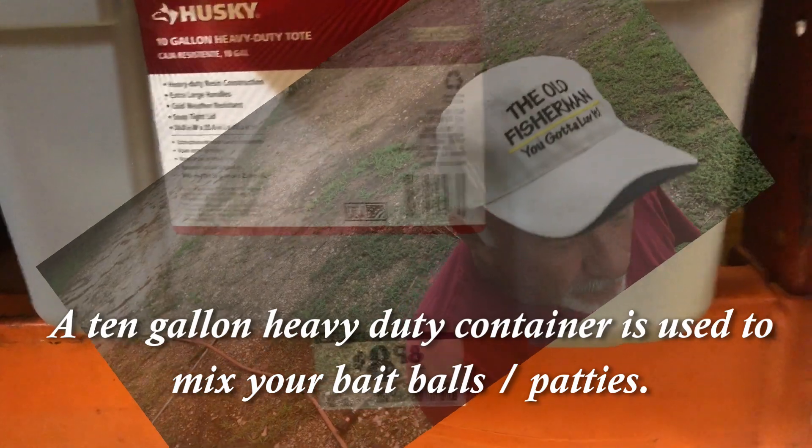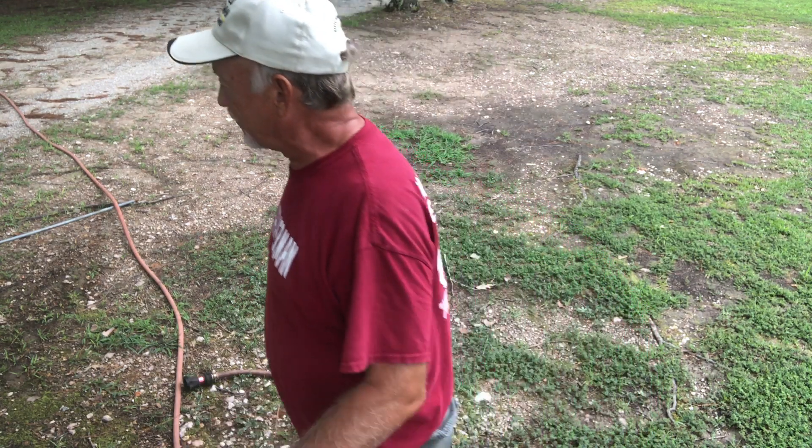Good morning folks — the old fisherman back with you. Today I'm going to give you an idea how I do my bait balls when I'm shrimping and how my poles are made up. I think it's the simplest way to do it — a little bit less expensive than buying poles to stick in the marsh to bait for shrimp and mark the spot. What you do is you take a pole and I'll get right here with you.